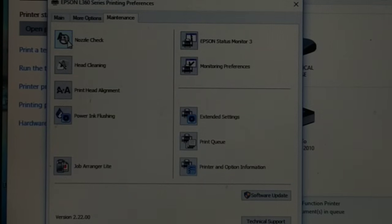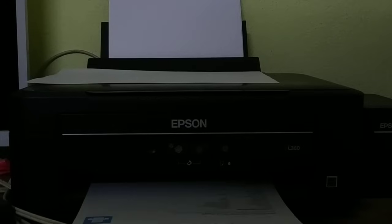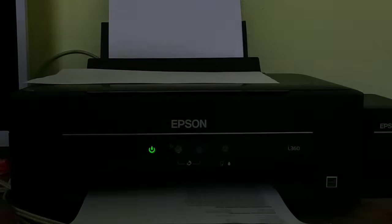From Printing Preferences you can access the same page — go to the Maintenance section and do the Nozzle Check. So there are two different ways to access the maintenance tools of your printer. If you have a blank page issue, run the Nozzle Check first; if that doesn't fix it, do Head Cleaning and Power Ink Flushing.